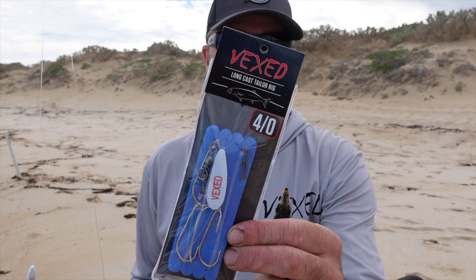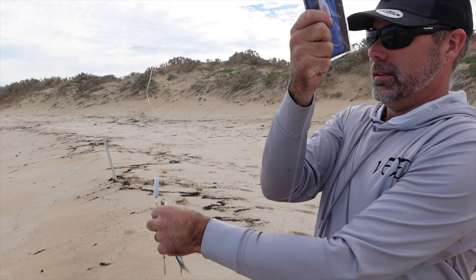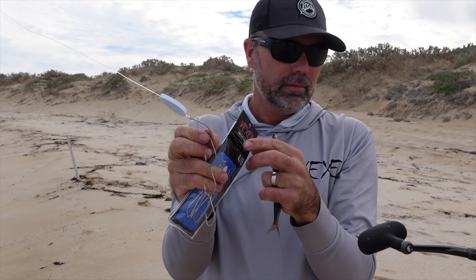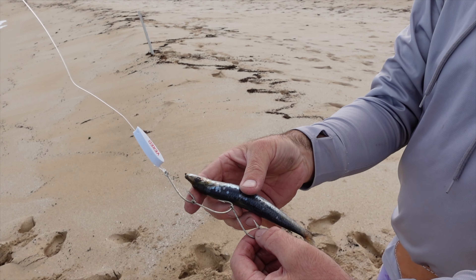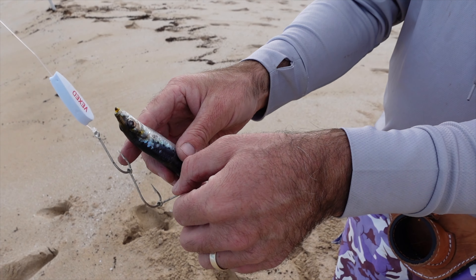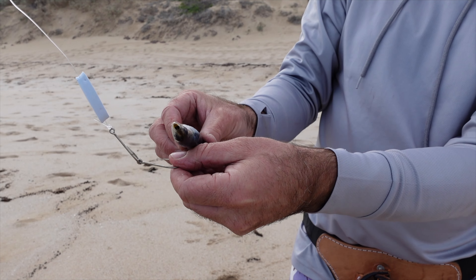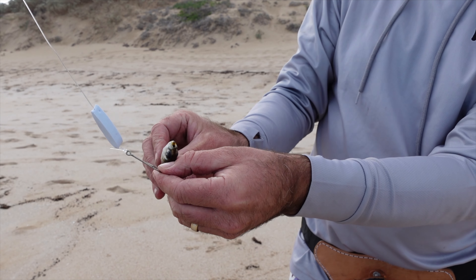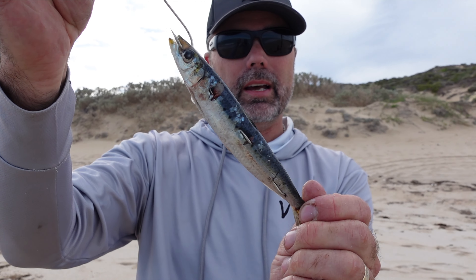We're set up and going to try and catch some fresh tailor for bait — really important to get some fresh tailor strips or mullet for later on tonight. I'm going to use the new Vex Longcast Tailor Rig. They've got bait release clips on the bottom and a dangle float above the set of gang hooks. To bait up a mullet or pilchard, I just line that up — top hook with the eye. You want to go in 90 degrees, twisting that hook and lining it up with the dots on the side of the mullet. That top hook should end up just through the eye or just behind the gill plate. That's a perfectly presented pilchard or mullet bait.